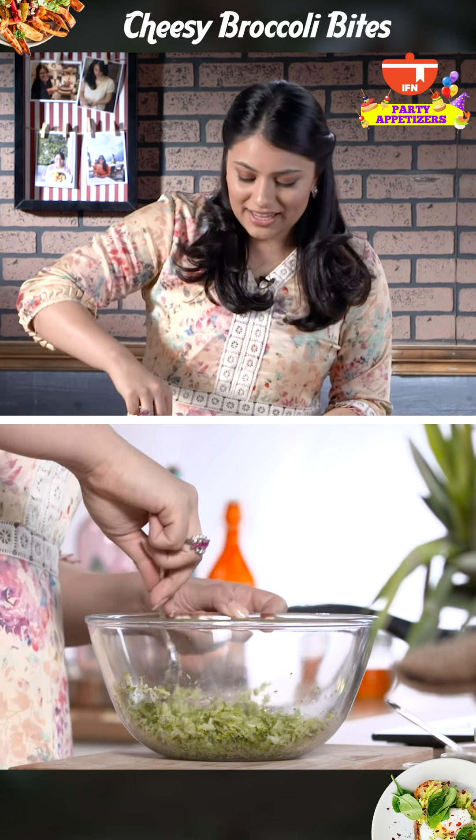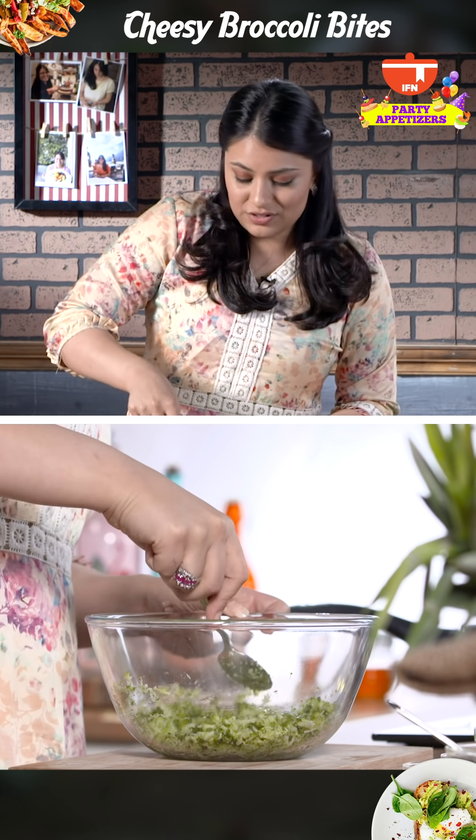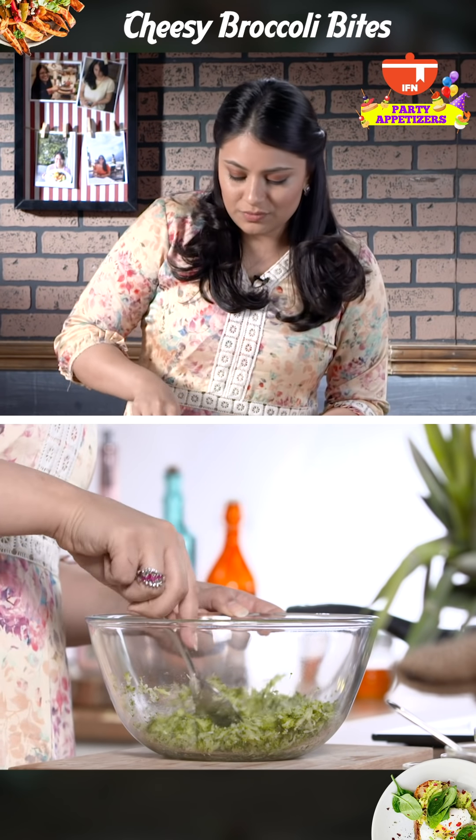You can also use your hands if you're okay getting them dirty. You can use a blender as well, just a few pulses. But it doesn't require too much labor.